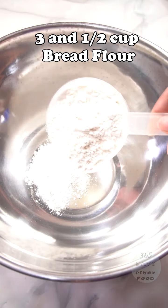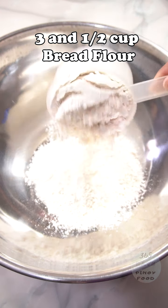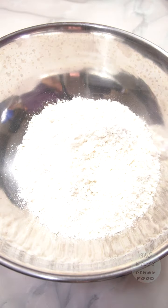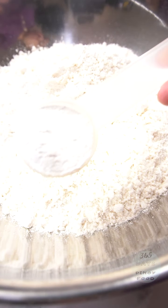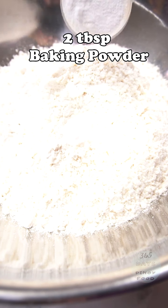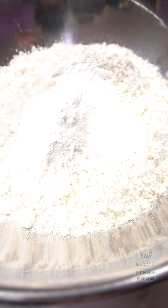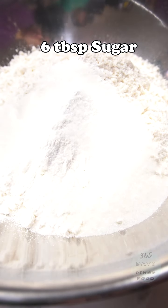Let's start with the dry ingredients. 3½ cups of bread flour — you can also use all-purpose flour or regular flour. Add 1 teaspoon of salt, 2 tablespoons of baking powder — baking powder, not baking soda, they're different. Then 6 tablespoons of sugar.